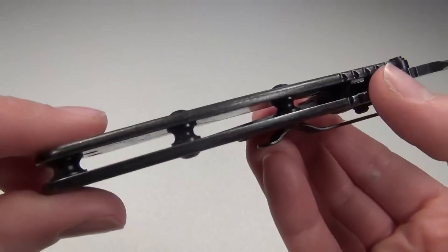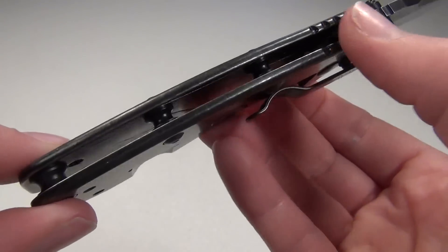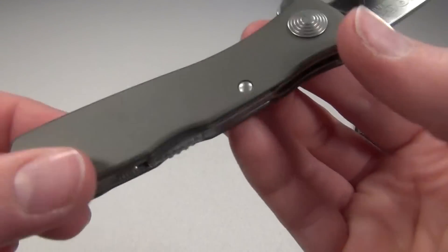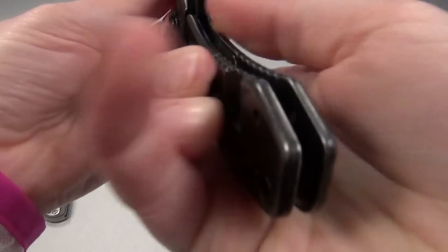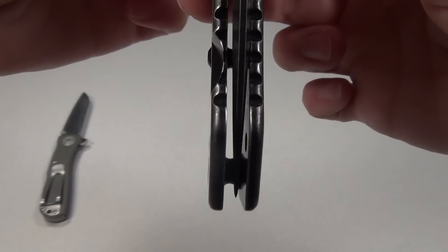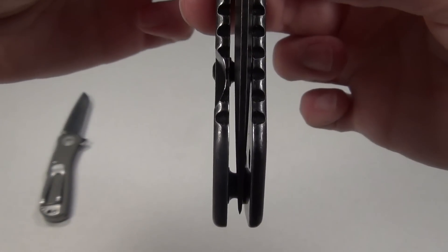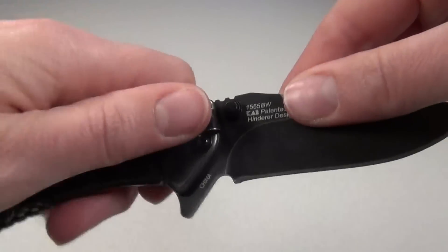It has an open back design with these standoffs that look really nice, and I think it's easier to keep clean than a knife with a solid back, such as my SOG Twitch 2. The blade on my Cryo is not perfectly centered, as you can see, but I should be able to adjust that.